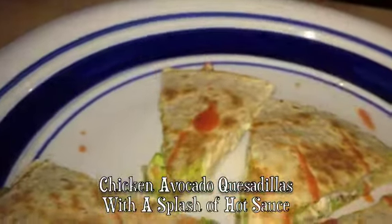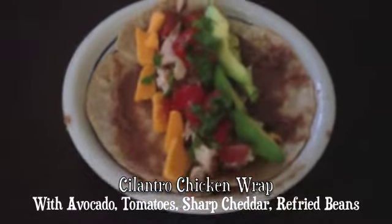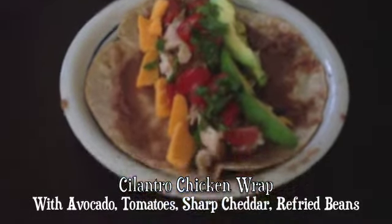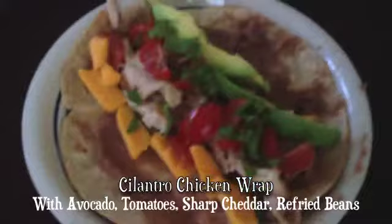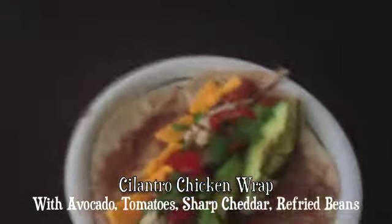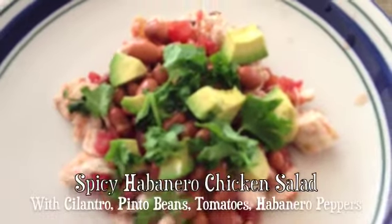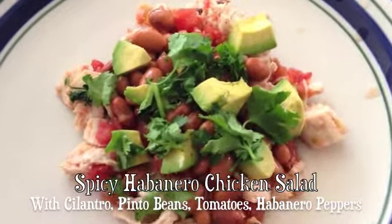Here is a cilantro chicken wrap with avocado, tomato, sharp cheddar, and refried beans. I like to get ingredients that I can carry over to several meals. This one uses that wrap-type bread as well.